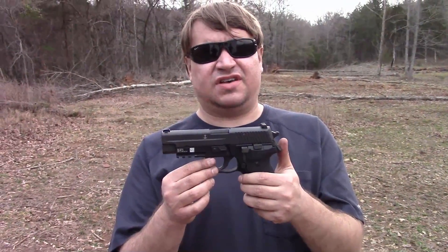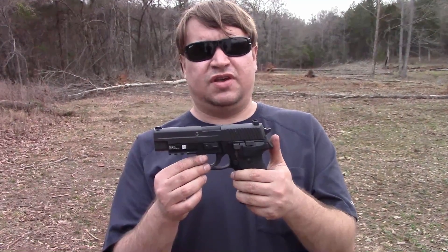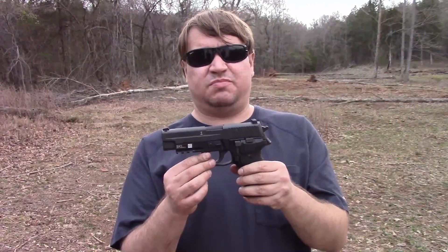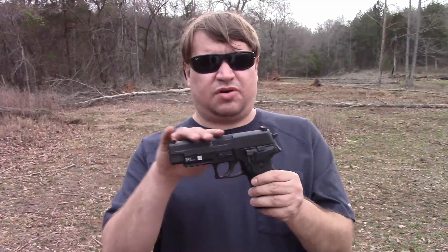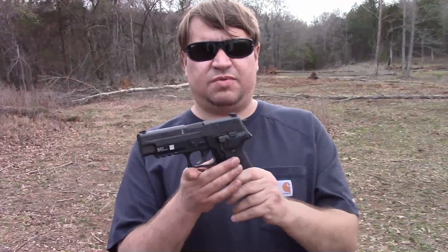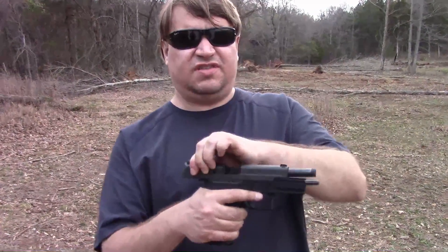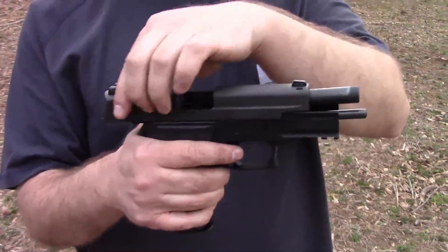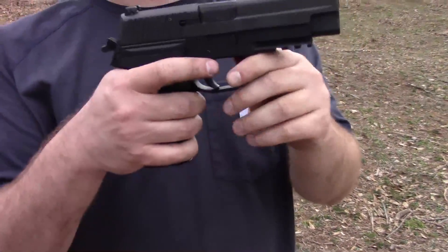This is a special edition that SIG Sauer has done for a few years, called the Mark 25, and it is, according to them, exactly what they've been shipping to the U.S. Navy SEALs. It has a parkerized finish. Most of the small parts are also parkerized — phosphated. It is supposedly highly corrosion resistant. I'm not willing to dunk mine in a creek and let it sit for two weeks to see just how resistant it really is, but I'll take their word for it.